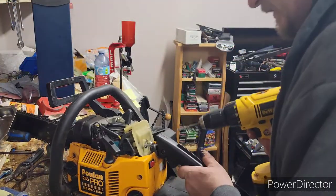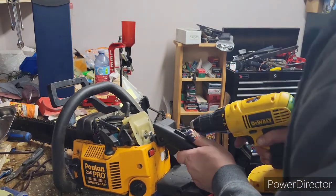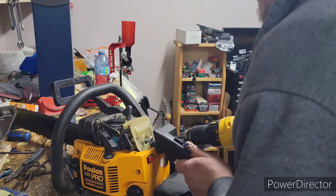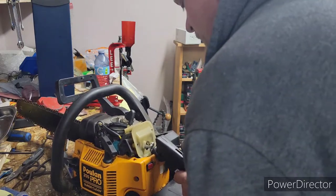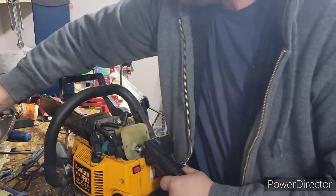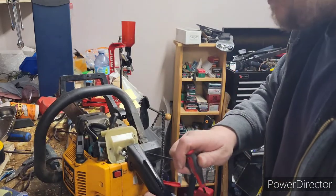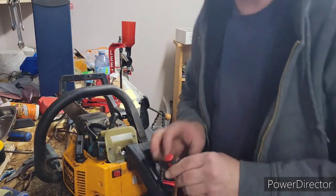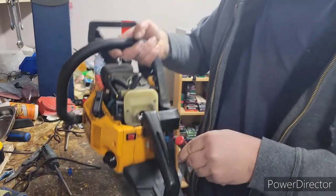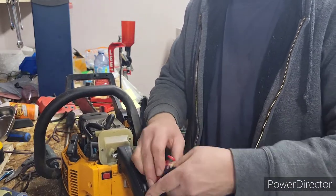You know what? Let's make life easy. That's how many of these saws have a ton of value. Let's see if that helps. There. That's my Poulan Pro 255 trick to get that one bolt out. That's so much better.